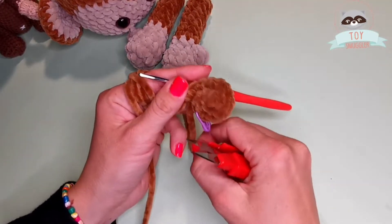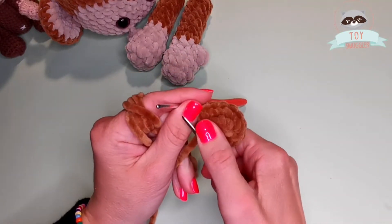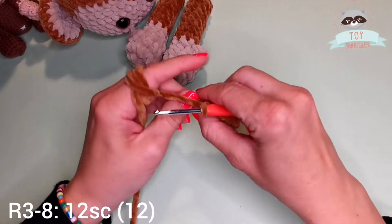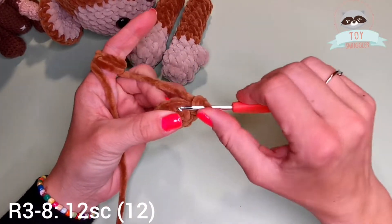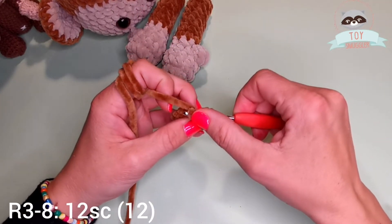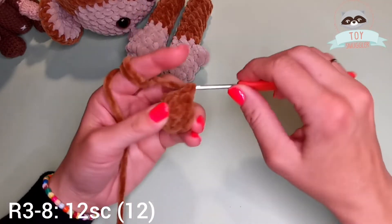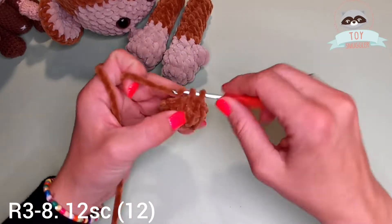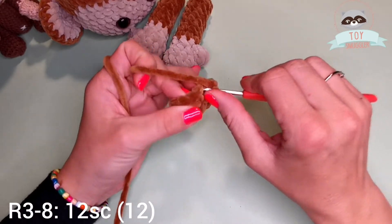I'm now ready for my third row. After I cut this remaining yarn tail that's in my way. From row 3 till row 8 we will be single crocheting around. That means 12 single crochets in each round till round 8. So that means 6 rounds of single crochets. I'll meet you back here at the end of round 8.